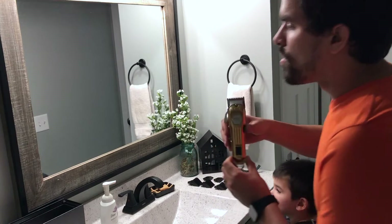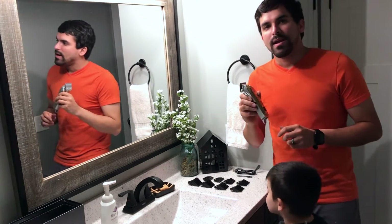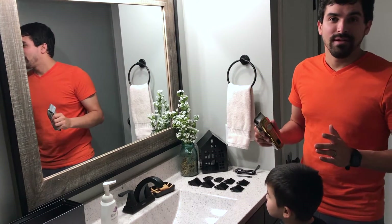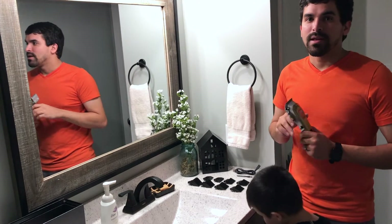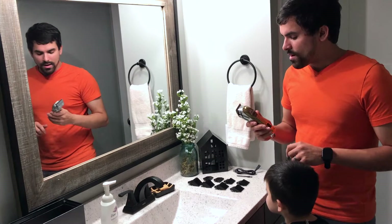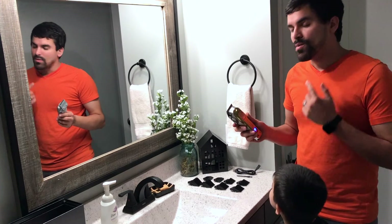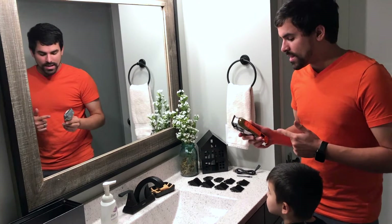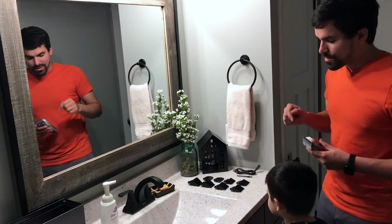These are supposed to last 200 minutes on a full charge, so that is more than enough for one haircut. These are really made for commercial use in a hair salon or barber shop, and they would do a fantastic job in those settings as well as in-home settings like we're doing today.